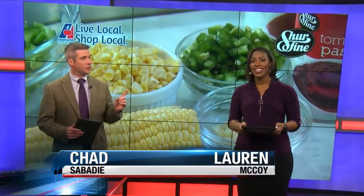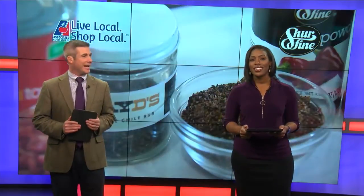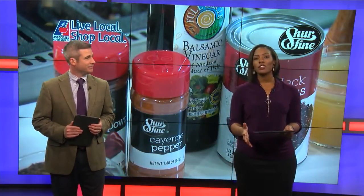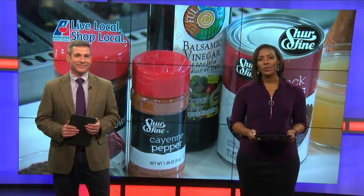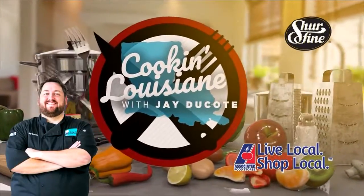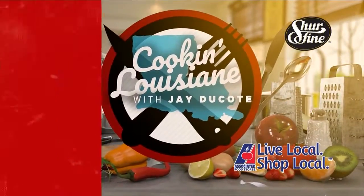It is cold outside, but that means you can warm up with some great food — perhaps gumbo, perhaps a nice bowl of chili is just what you need to help keep warm during these cold winter nights. For ingredients to make a delicious black bean chili, here's Chef Jay Ducote in tonight's Cookin' Louisiana, sponsored locally by Associated Food Stores and Sure Fine.